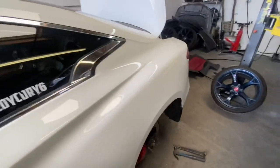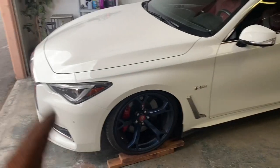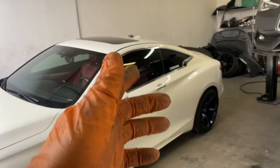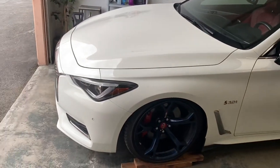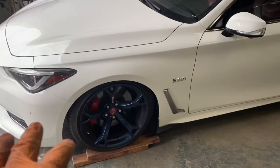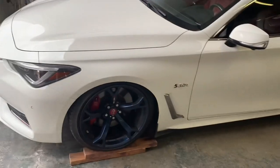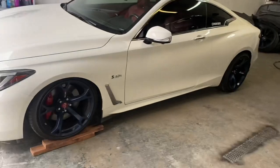You couldn't pay me to do this for someone else's car. Alright guys, I'm about to lower it now. I didn't record everything because it just got to be too much. We just got done and it already looks amazing. I'll adjust the height later, but for right now we're good to go. Let me find somewhere to mount the camera so you can see the full reveal.